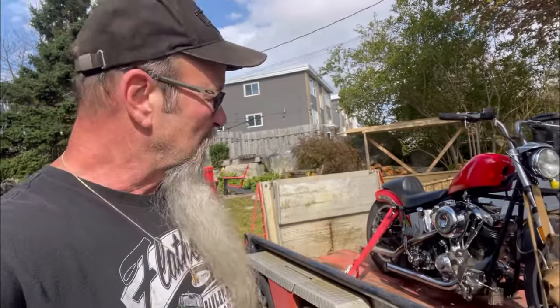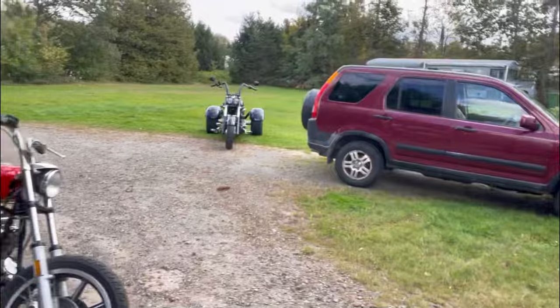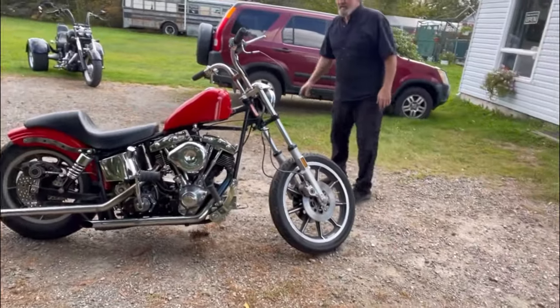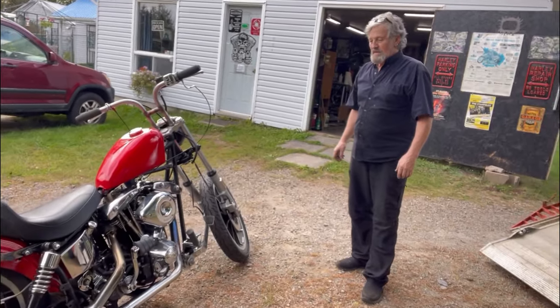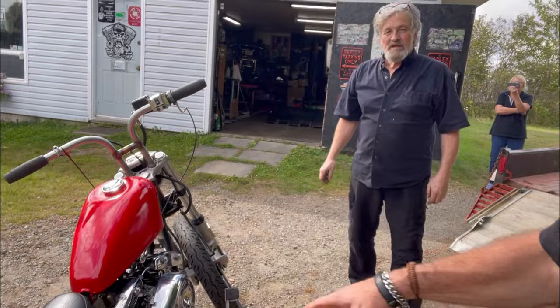Hey, how's it going? We made it down to Kentville. We're at Ralph's PM Cycle. I already showed it earlier — Ralph's going to fix it up for me, get me to a baseline, find out what's going on, see if we can put some starter parts on it. Because kicking it is a pain.